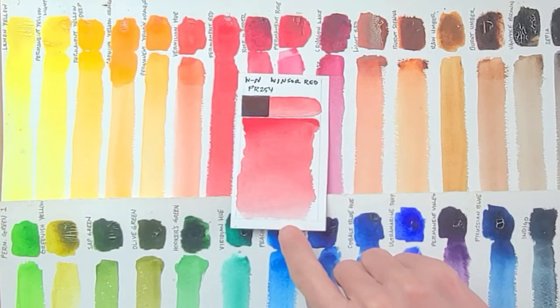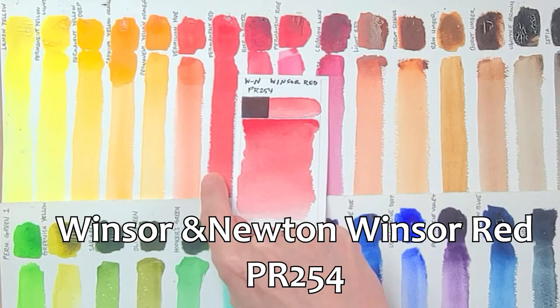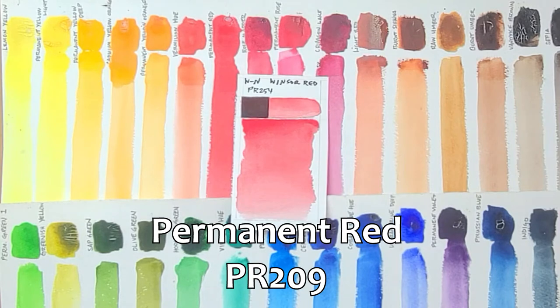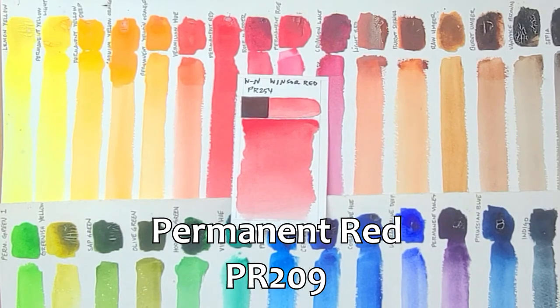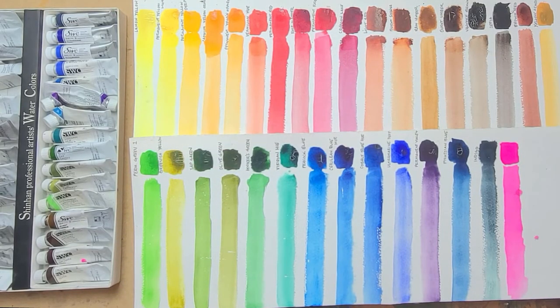There's a Winsor Red which is PR254, and the red that comes in this set is Permanent Red, which is PR209. So it's not exactly the same — it's fairly close. As far as the beauty of the color and the working of it, I do prefer Winsor Red, but I find that this Permanent Red is a really nice color. It's just a little different, and you get used to it. Mixing with other colors is pretty nice because it's a fairly pure color.